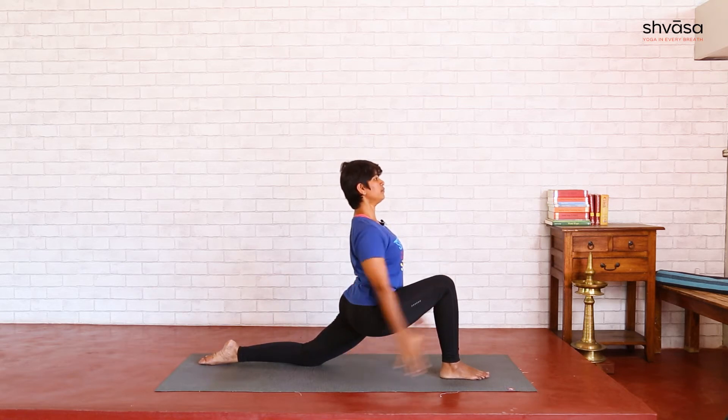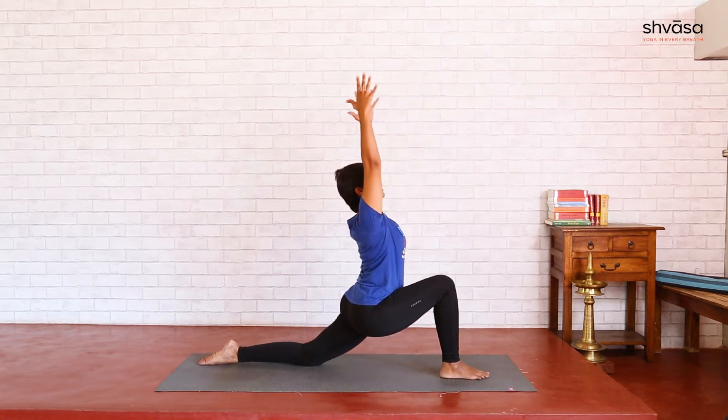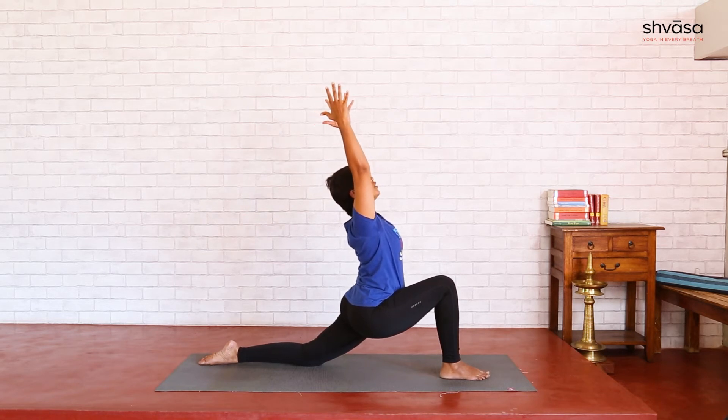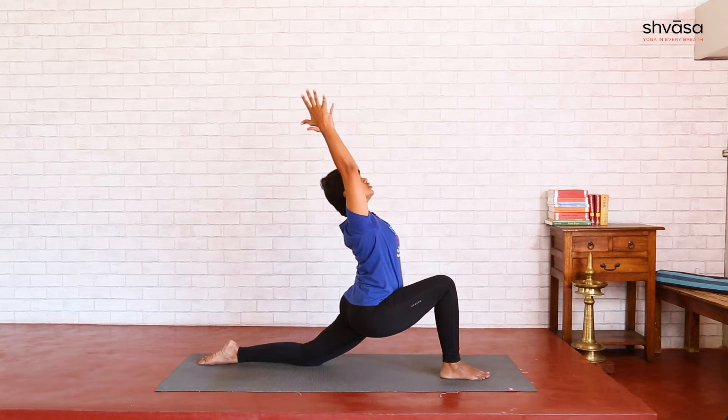Once you are stable here, inhale, extend arms up, more expansion in your chest. If you are comfortable, look up, ears and shoulders away from each other. Keep sinking your hip low, arms moving up and back. Once you are here, for a few more breaths, make sure your back ankle is firm, less weight on the knee, more on the back ankle.